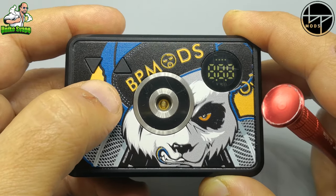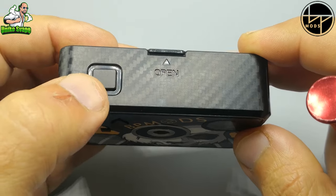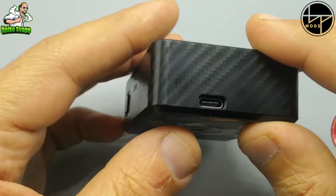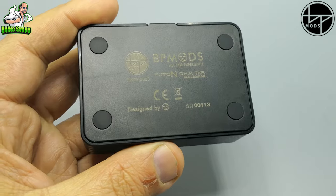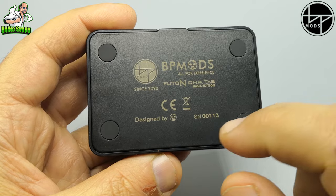Questo tastino servirà da switch per le tre modalità di utilizzo. Su questo lato troviamo il tasto Fire, il tasto di accensione: 5 clic per accenderlo, 5 clic per spegnerlo. Su questo lato la presa Type-C per la ricarica. Tutto pulito, il resto è fatto in materiale plastico. Sotto, BP Mode, disegnata da BP Mode.